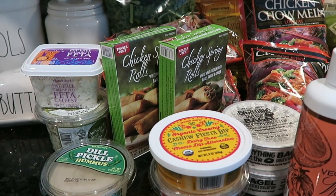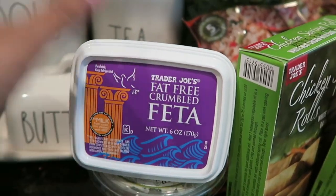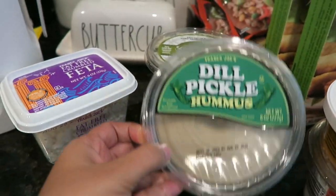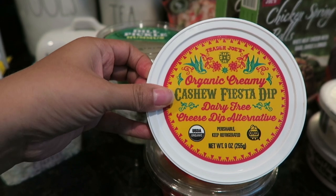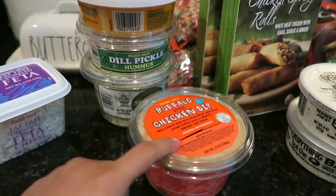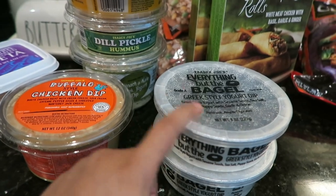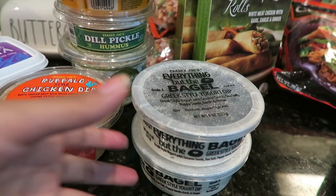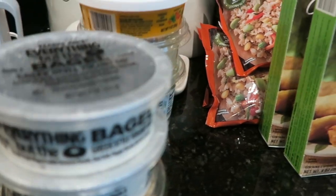Let's get started with the Trader Joe's haul. We have some fat-free crumbled feta to make salads. For dips: the spinach and kale Greek yogurt dip, dill pickle hummus — that's going to be good with cucumbers — the organic creamy cashew fiesta dip which is dairy-free and a cheese dip alternative, the buffalo style chicken dip, and the Everything But the Bagel Greek style yogurt dip. I got two of almost everything now that we have our outside fridge and we don't get to Trader Joe's very often.